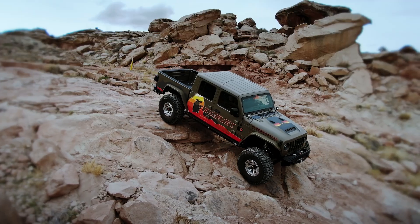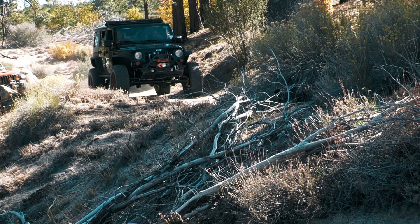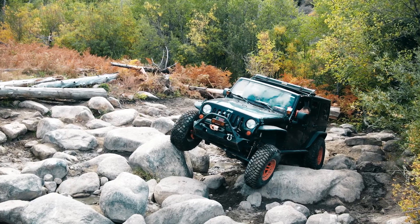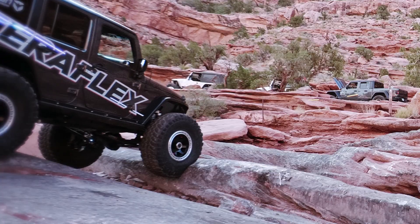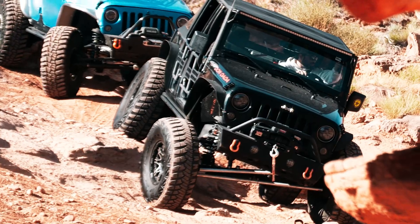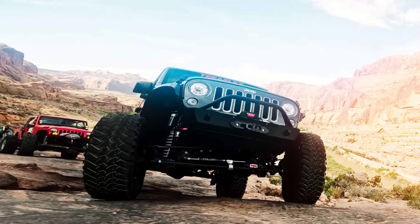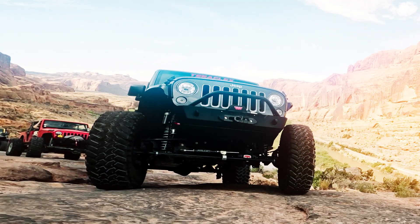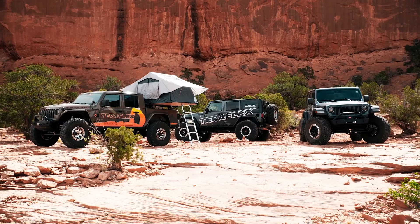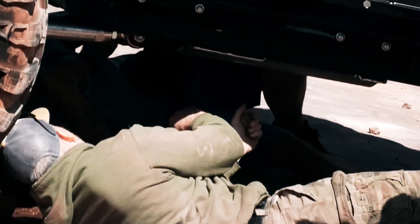When the JL and JT Wrangler first came to market, it looked like the front axle was going to be a big improvement over the old JK break-in-half design — and it actually was a bit better. That was right up until we decided that 37s were the new 35s, not to mention the ubiquitous 40s that have all but become the norm. Now we all know that big is better, so with big tires and big loads for overlanding, we started bending and breaking the JL 44 front axle housings.